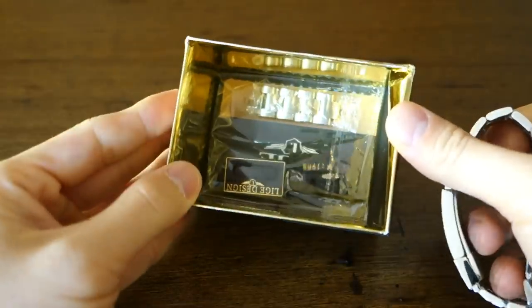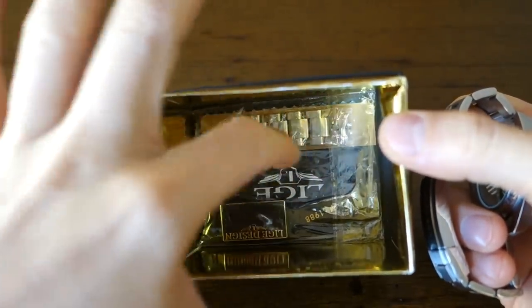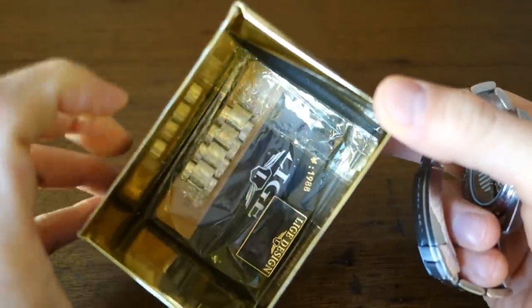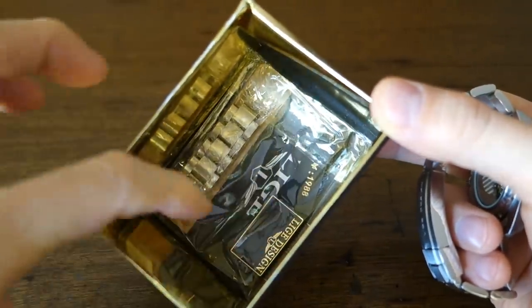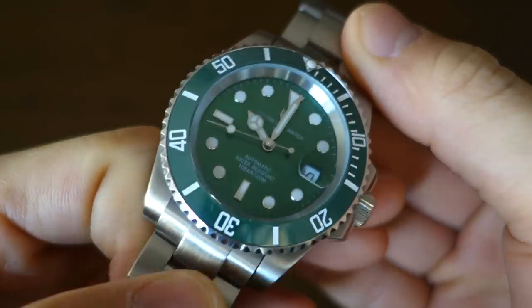Inside there's a warranty card — as if you would ever get to use that effectively — a cleaning cloth, and a tag which is not even attached to the watch. Let's open the bracelet and show you the watch in closer detail.